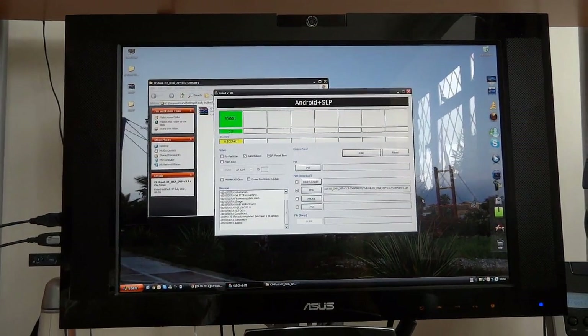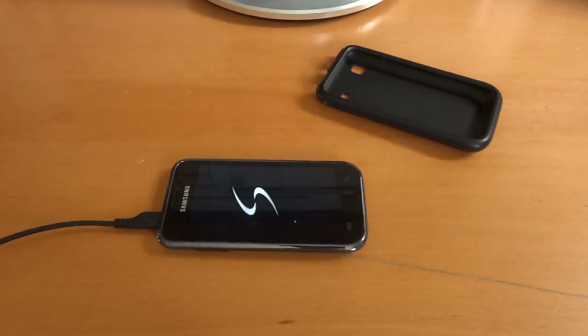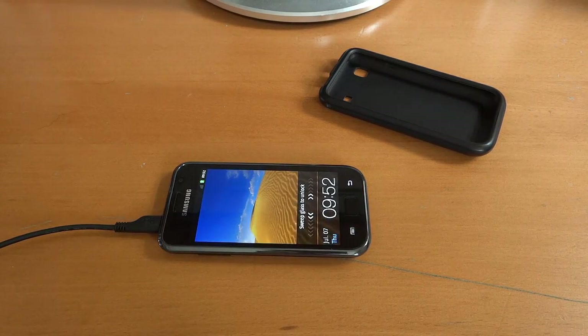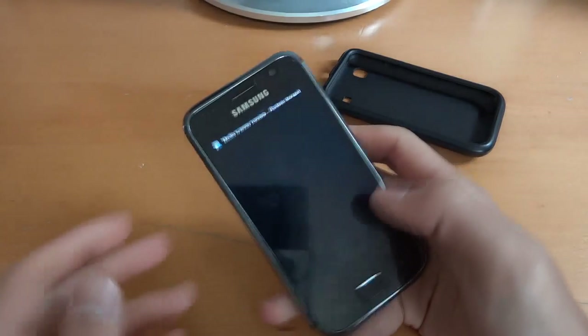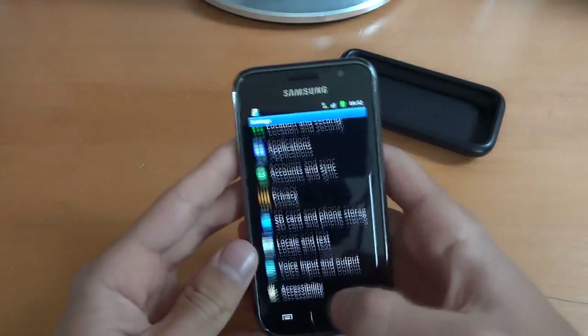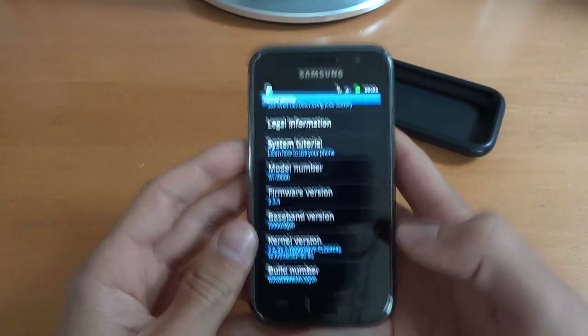So now I'm going to go back to the phone and we're just going to wait for it to reboot. There you go — as you can see it's rebooted. So you can unplug it. There we go — go down to about phone. That's what you're going to get.